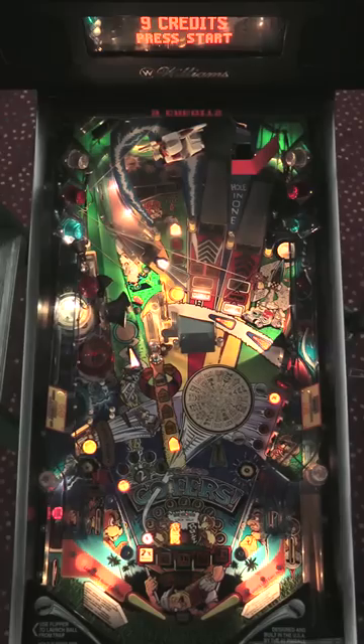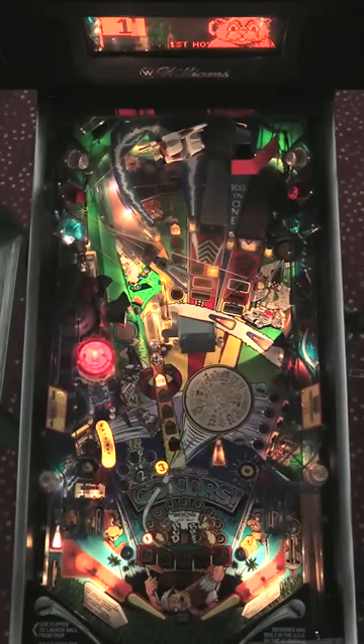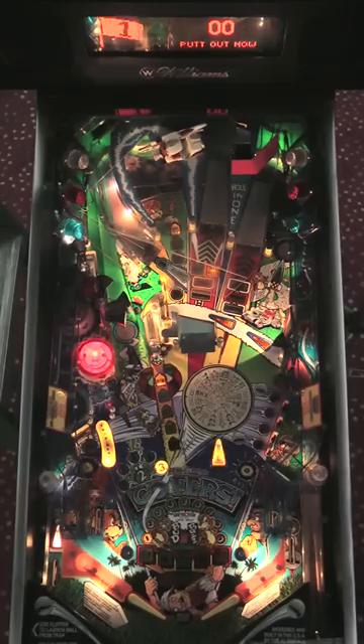Gophers is from the late 1990s, a game by Pat Lawler. His last design before Bally Williams shut down in 1999. Gophers has one of the most interesting shots in all of pinball.